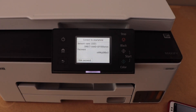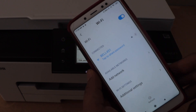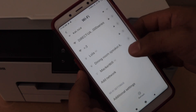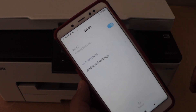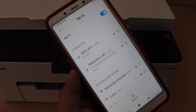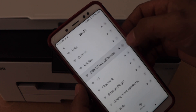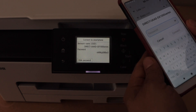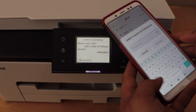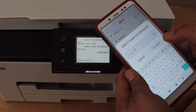Now go to your smartphone and open the Wi-Fi settings. In the Wi-Fi section, look for your printer's Wi-Fi. If you don't see it, you just have to refresh this page. Scroll down and look for the printer — that is the one: Direct UAAD GX1000 series. Enter the password as displayed on the printer screen. The password will be different for each printer.